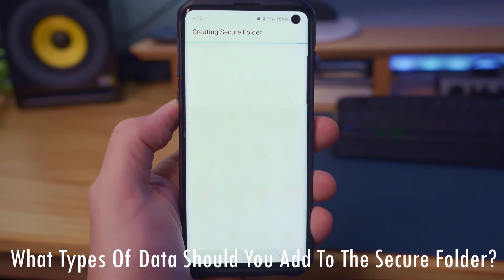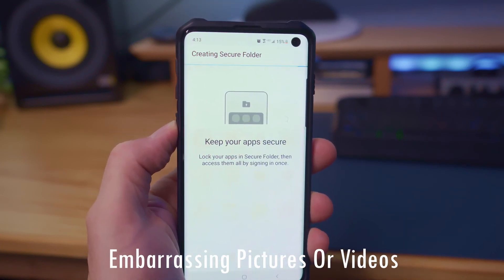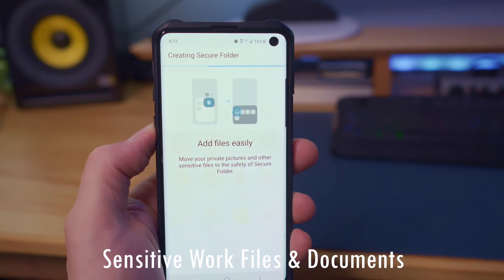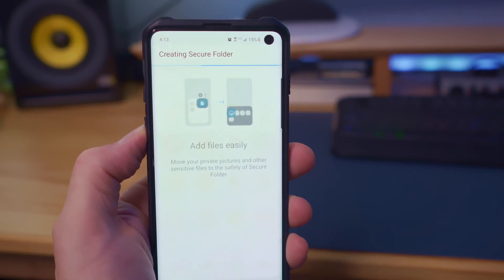So what kind of sensitive data should you put in this folder? Well, here's a quick recommendation: put any videos or pictures that might be embarrassing into the Secure Folder. If you have any sensitive work documents, put them in the Secure Folder. If you have any bank or financial apps, put them all in the Secure Folder. No one will even know it's on your phone except for you.